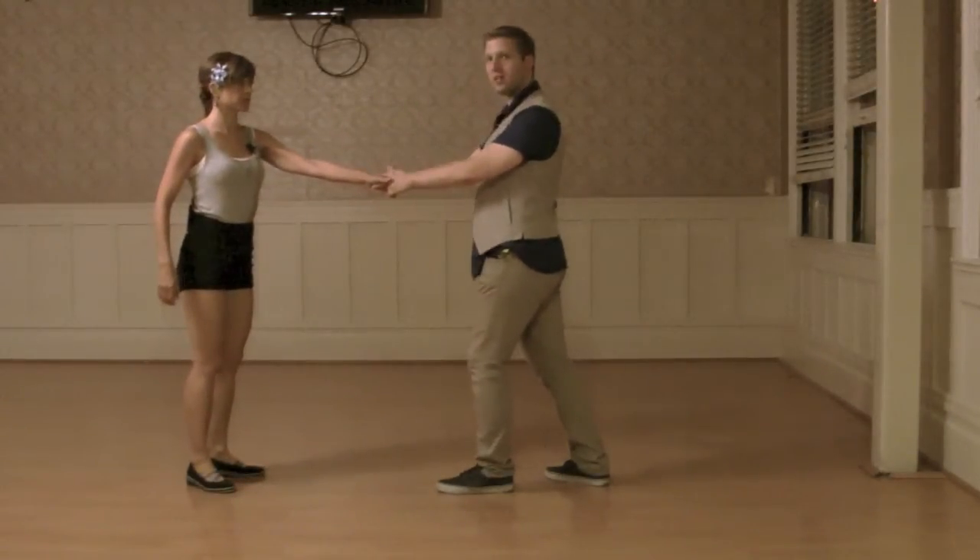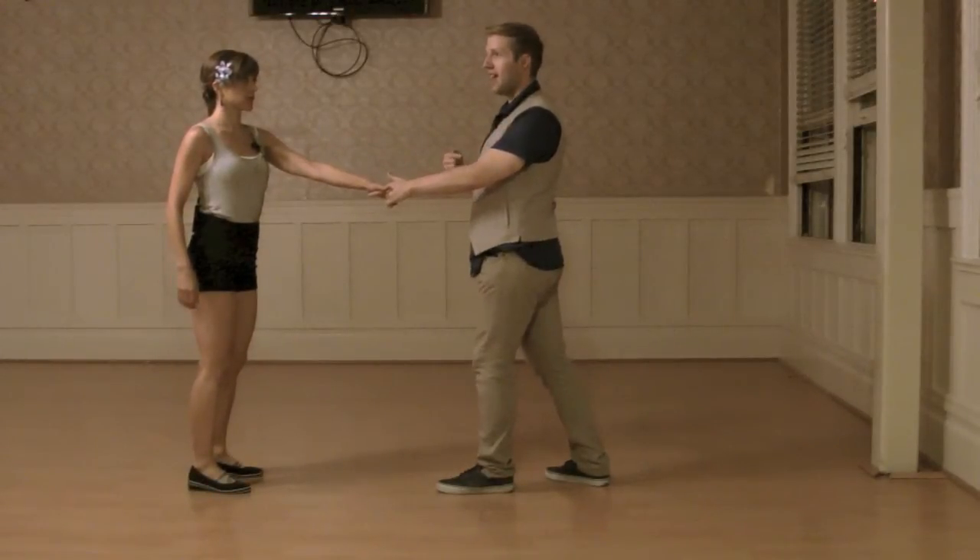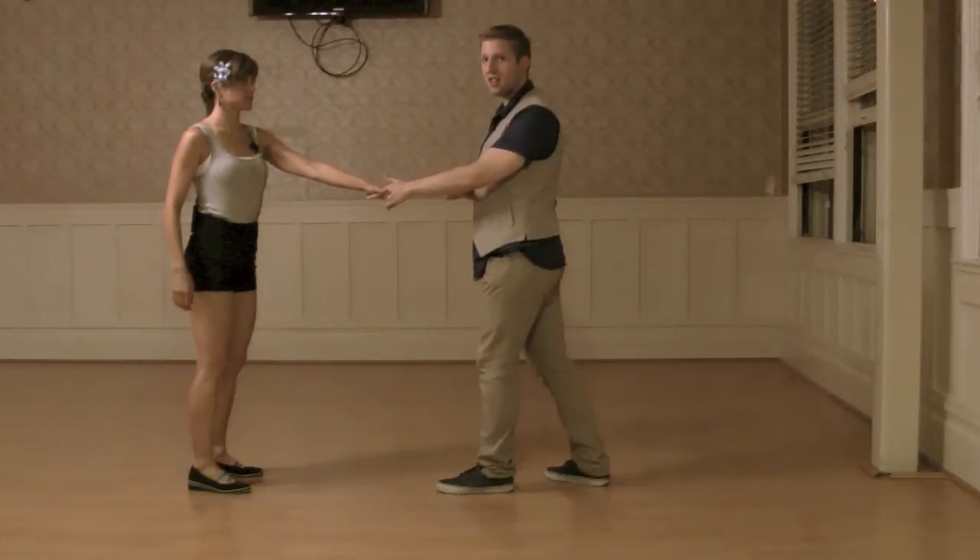We talked about sending her straight backwards so then she doesn't want to turn out. So then we're prepared for our next turn. We do a follow's inside outside turn with this off hand.